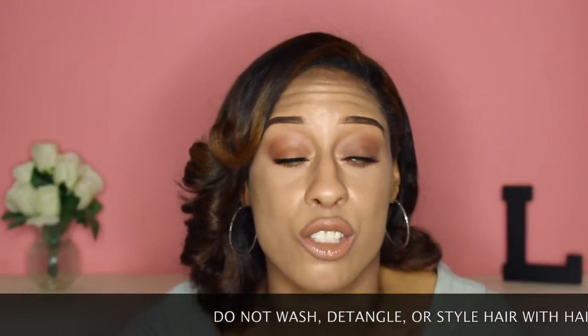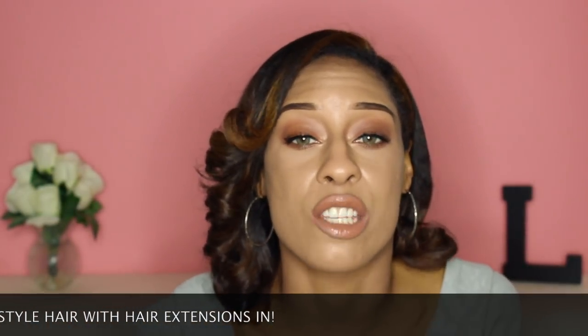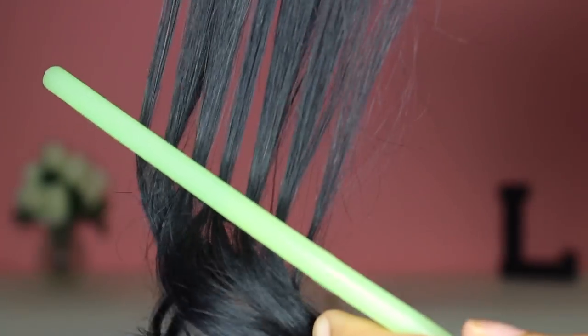Tip number two: when you have your hair extensions in and you're going to wash your hair, do not detangle them together with your natural hair. That is the quickest way for your hair to get damaged, because the clip-in extensions and your natural hair will be tangled up together and it could just be a matted mess. Make sure you take out the hair extensions before washing, then detangle them separately, shampoo and condition them as needed, let them dry, and then style them.